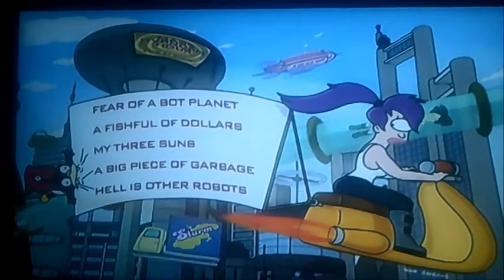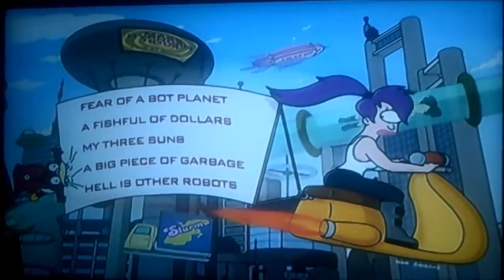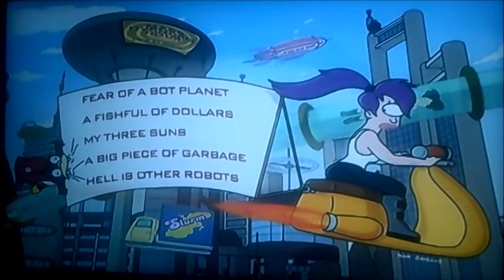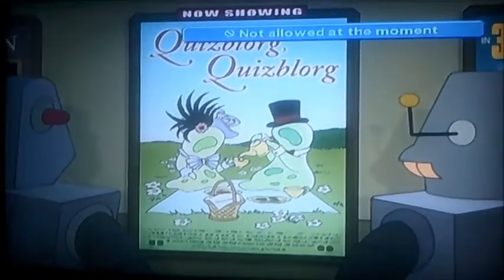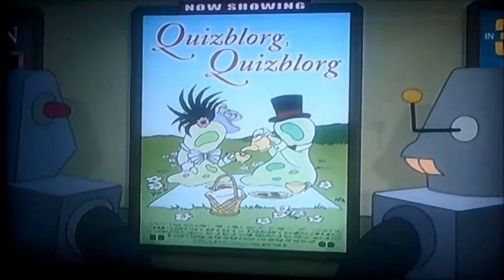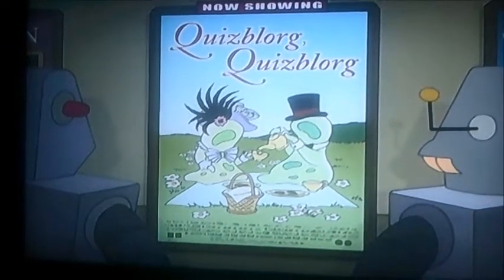And I don't know how that got in there. I think this one could be like an easter egg or something. Actually it's got Quizblog Quizblog — yeah, that's just like a movie poster. Well, good thing I spotted one easter egg.